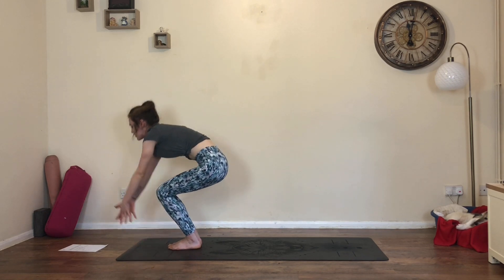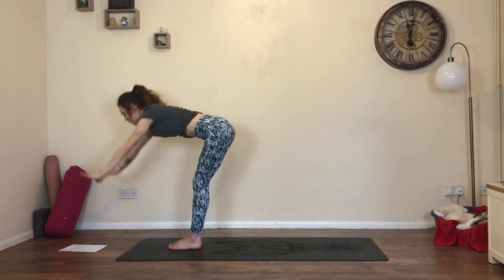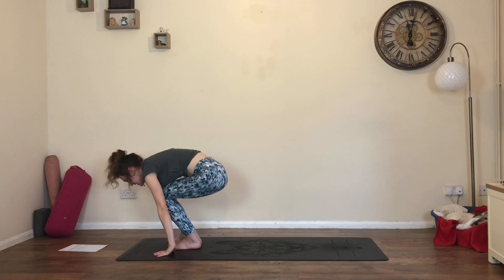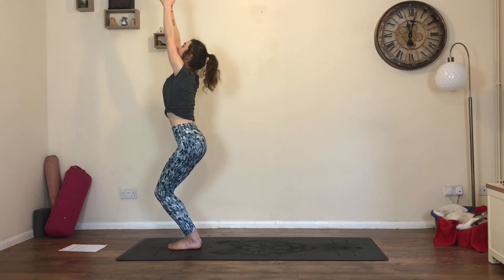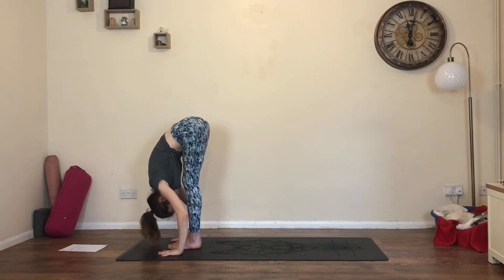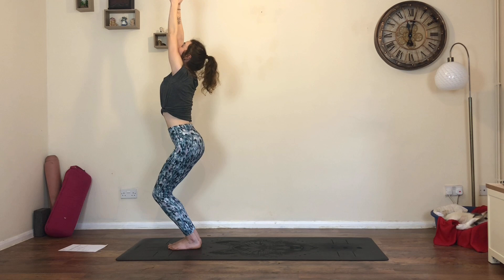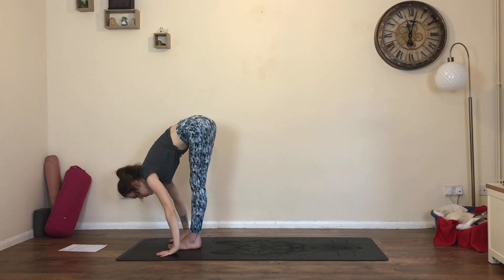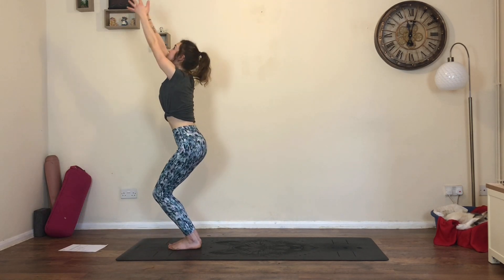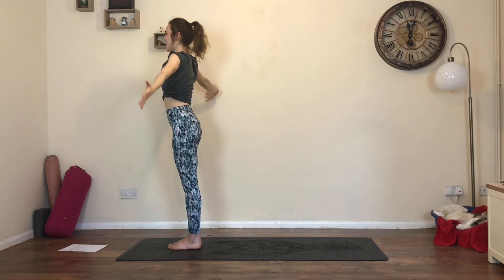On an inhale, bend the knees, sink the hips low, find chair pose straight up. Then exhale, extend the legs, forward fold, head towards the knee - knees may be bent. Inhale, bend the knees, find chair pose, reach the arms all the way up. Exhale, straighten the legs, forward fold, nose to knee. We'll do that a few more times - bend the knees, inhale, chair pose, reach the arms all the way up. Exhale, extend the legs, forward fold. One more - bend the knees, inhale, chair pose, reach the arms up. This time straighten the legs, come to stand, and release the arms next to the hips.